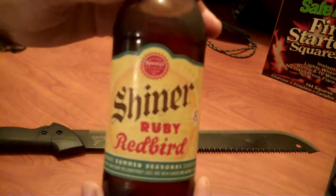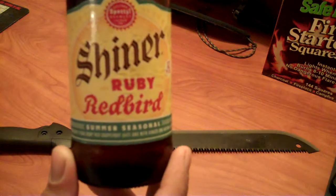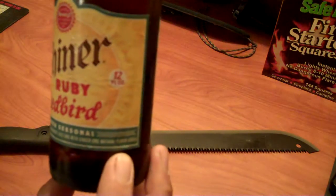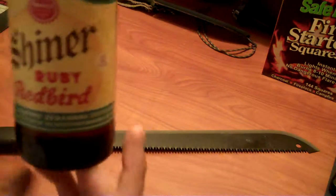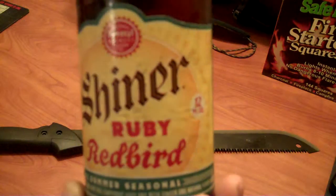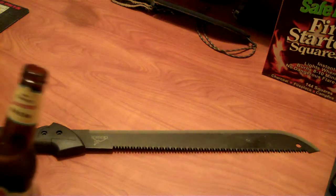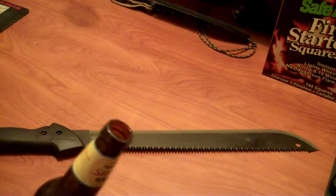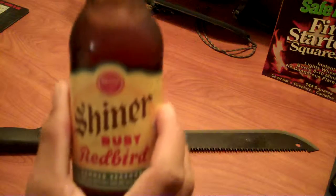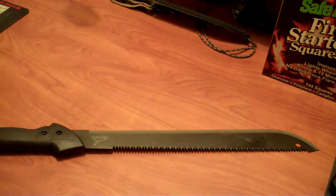Oh, look at here — if you like Shiner beer, this is a seasonal summer beer brewed with Texas Ruby Red Grapefruit Juice, with ginger and natural flavor added. I don't like grapefruits, but this stuff is great — this stuff is awesome. Go out and try some, buy a six pack. I'm a huge fan of Shiner. Definitely worth going out and spending seven or eight bucks on a six pack.